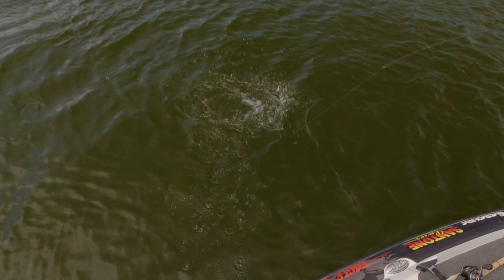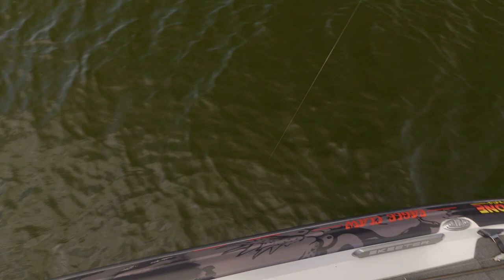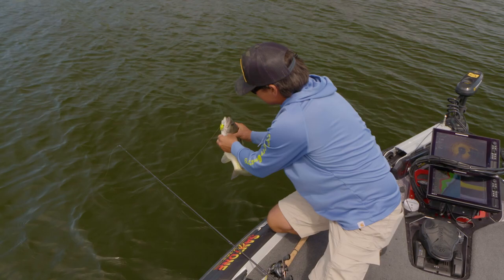That's a good one! I had two on at once — the second time this year! My whole fishing career I never had two on until this month and last month. That's a fun fish — okay, fun crankbait fish!